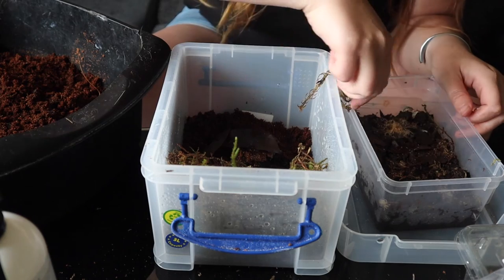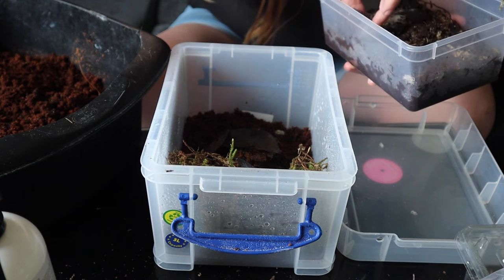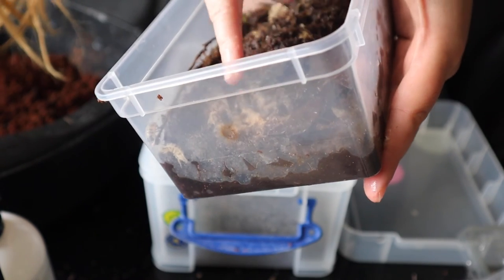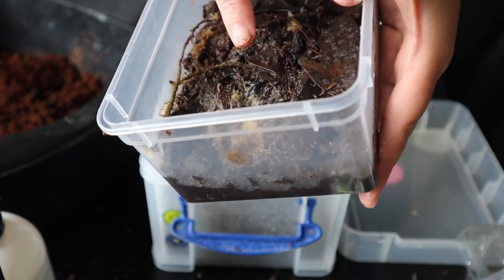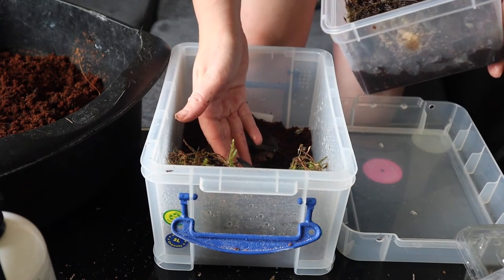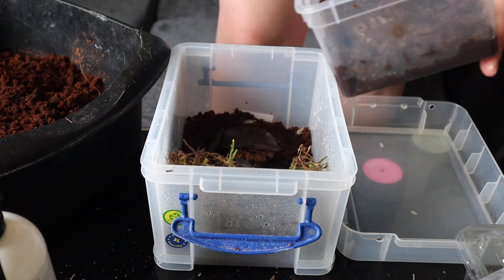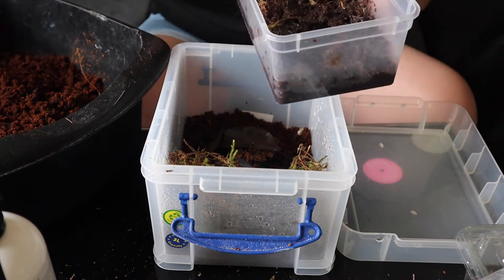I'm just going to move some of this leaf litter over and add a bit more moss. I don't know what's happened here — you can see there's a whole load of things that look like worms. I'm going to play it safe and scoop this lot out and stick it in the bin. I don't want that transferring into where these isopods are now going — I want it all nice and clean for them.